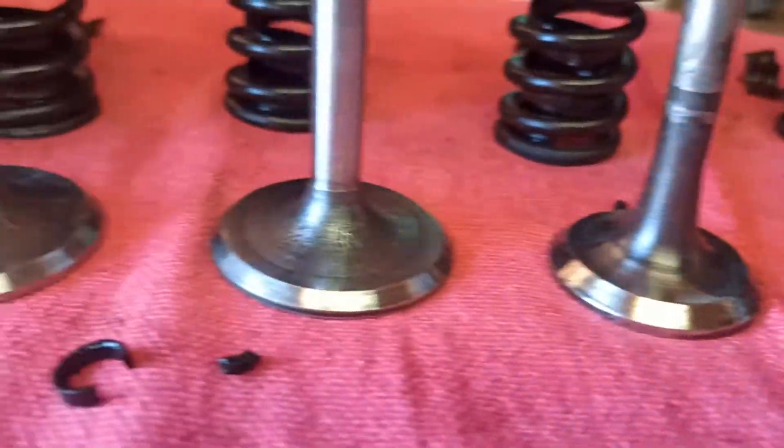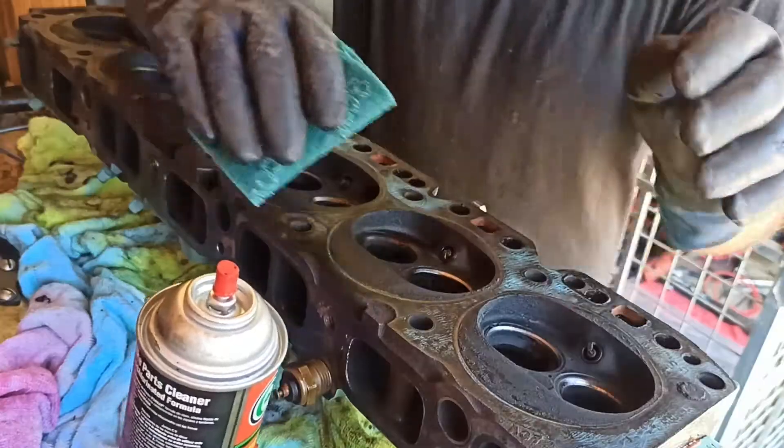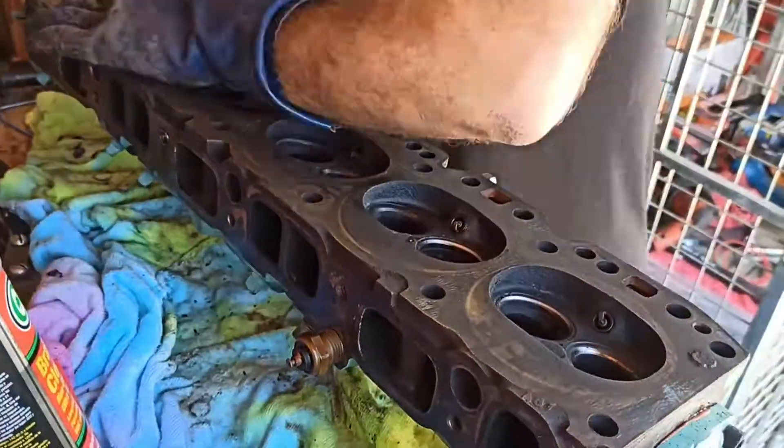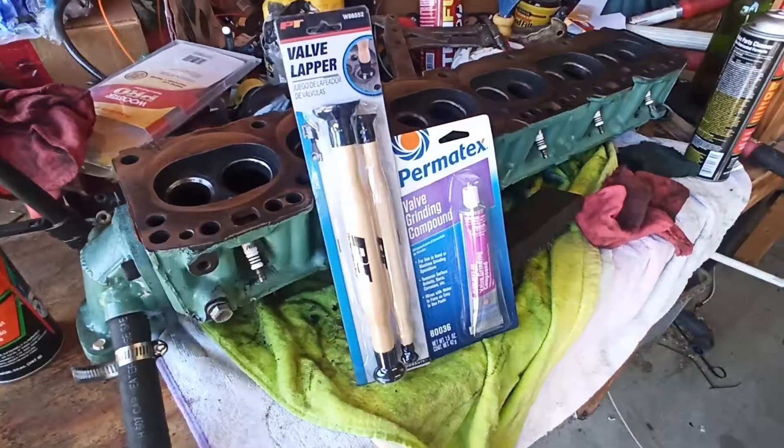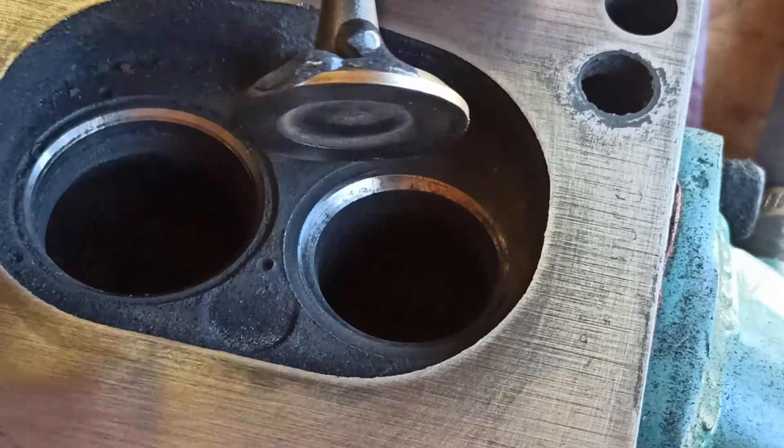Now that all the valves are set to go, I'll begin cleaning the mating surface of the head, again using a Scotch-Brite pad and brake cleaner. The next step is to lap the valves to ensure they have a nice tight seal.